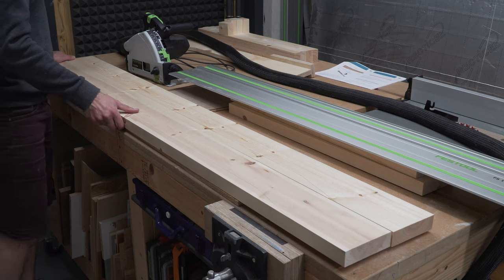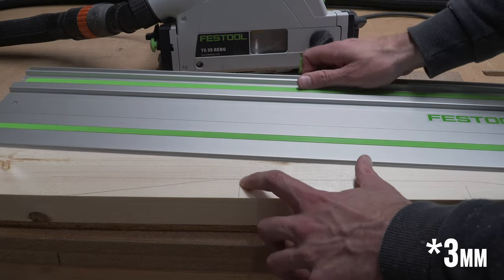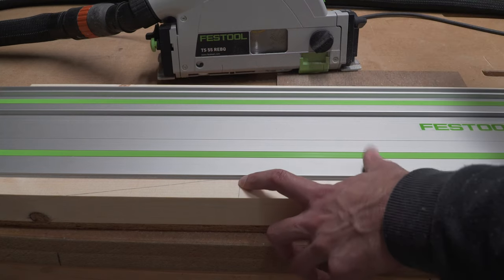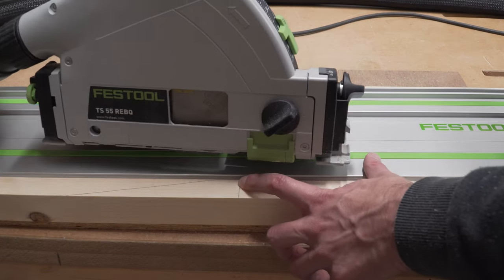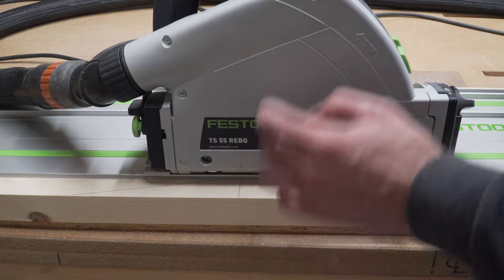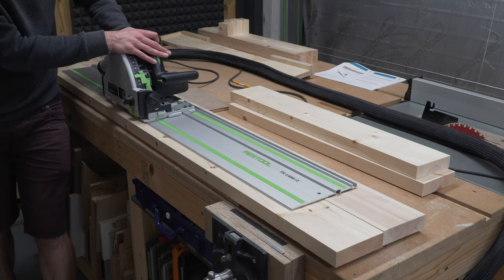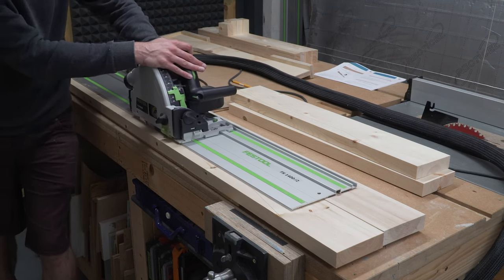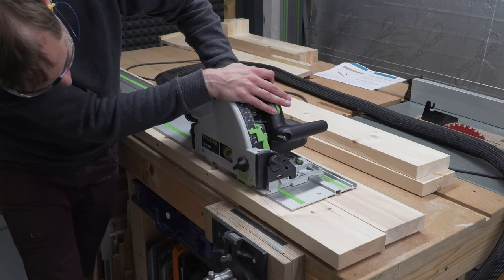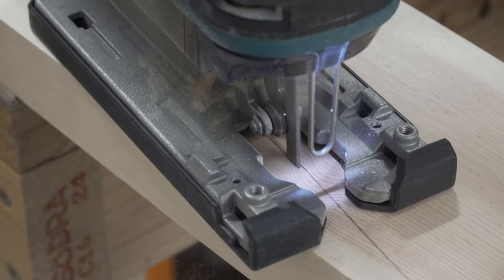We then use the track saw to do the straight cuts, making sure not to cut too far and to stay 1/16th of an inch inside the line. If you look carefully you'll see the saw has helpful marks to indicate the area that the blade will cut — a really nice little touch from this tool. We used a jigsaw to cut the last bit, again making sure to stay inside of that line.